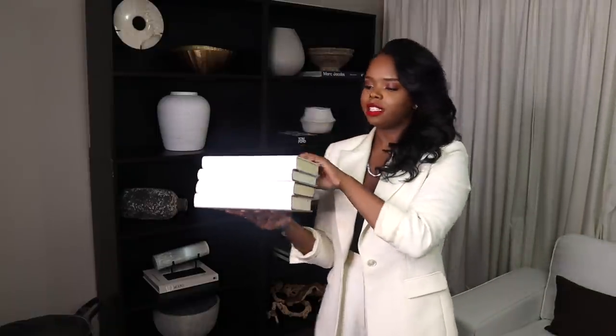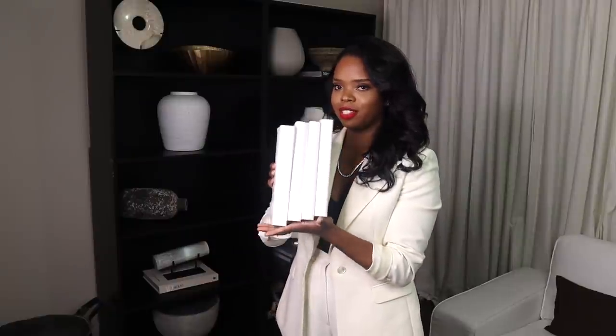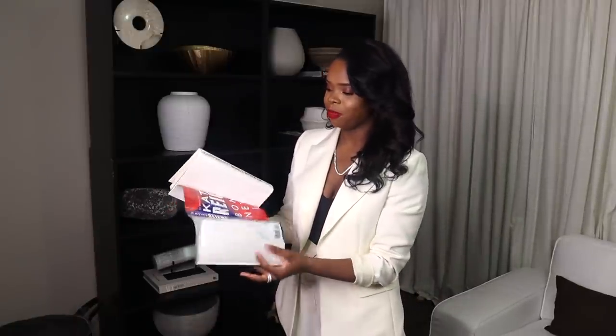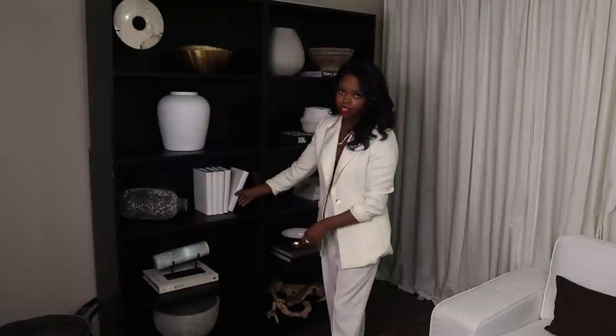I have a set of books I thrifted from Goodwill — very Restoration Hardware vibes, they're just white. Here's a quick DIY: take the book cover and flip it to the outside, and boom — you have a plain white book that gives you the Restoration Hardware look for a fraction of the price. These books are literally 99 cents. One of them fell over and I liked the way it looked, so I tipped it over — this adds visual interest.